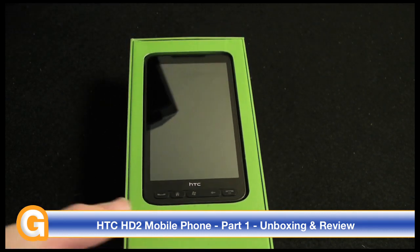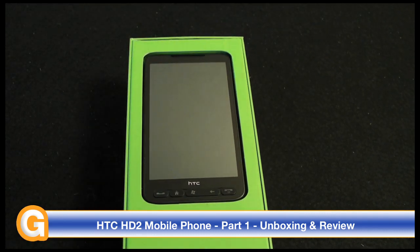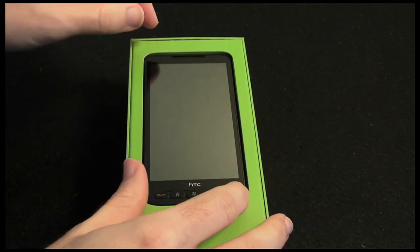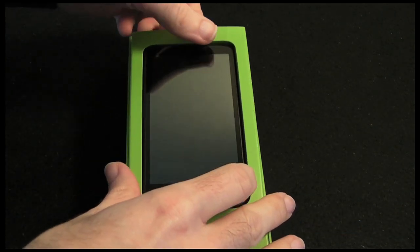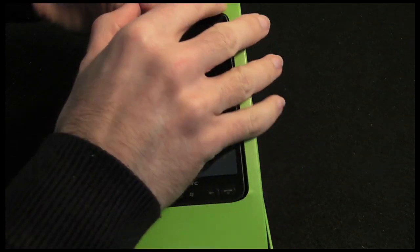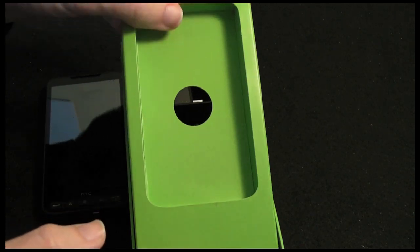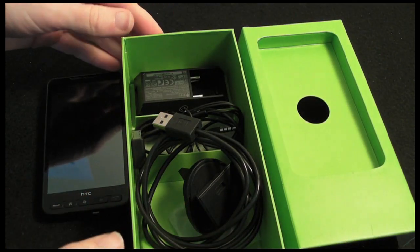Now this is a marvellous touch screen phone with an absolutely massive screen size — we are looking at a 4.3 inch screen. I am going to give you a closer look at the handset in a short while. Let's just pop this to one side and briefly take a look at what else we get inside the box.